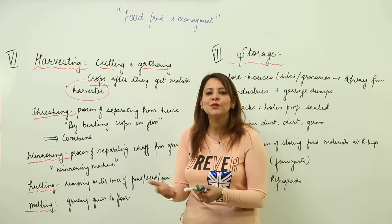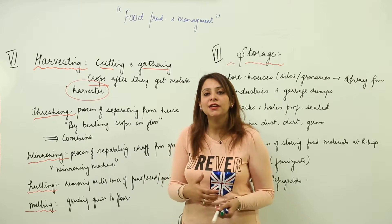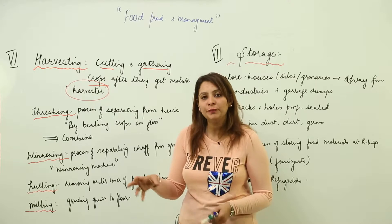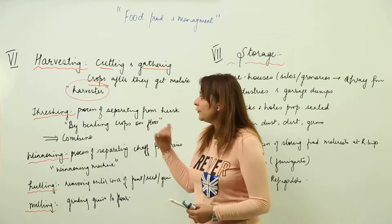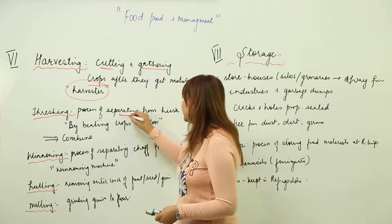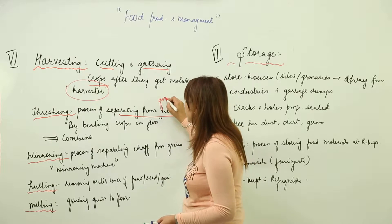With modernization, machines have come into play. In earlier times a lot of work was done manually, but now we have fully equipped machines. We can use a harvester for harvesting the crops. After that, the crops undergo threshing — that is, separating grains from the husk.